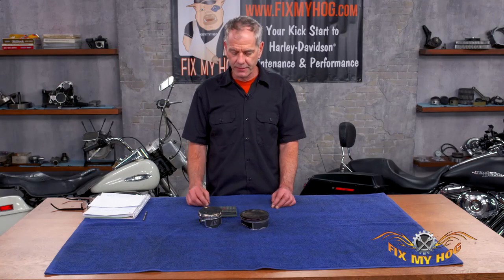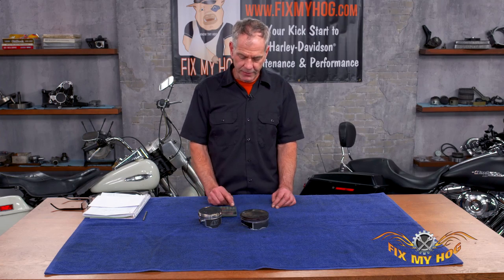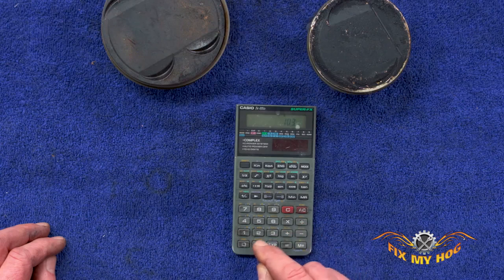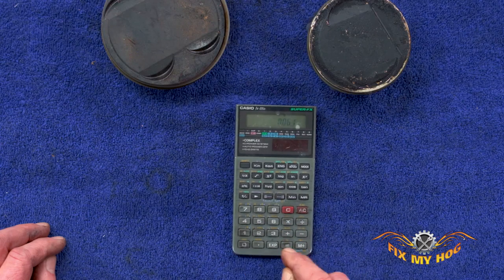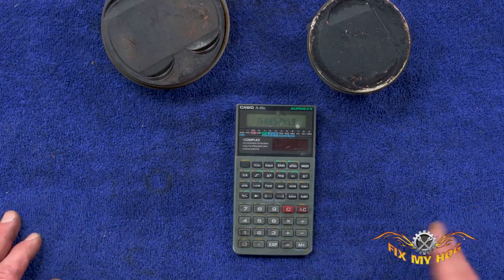They call it a 1550. Say your bike's a 103 — it's 103 divided by 0.061. That works out to 1688, and Harley refers to it as a 1690.